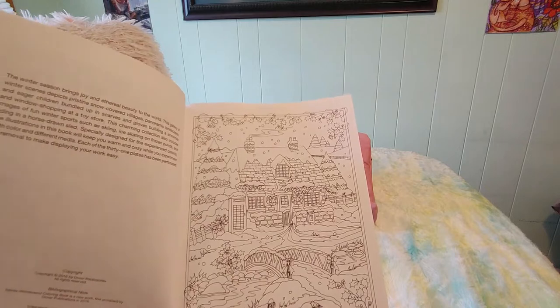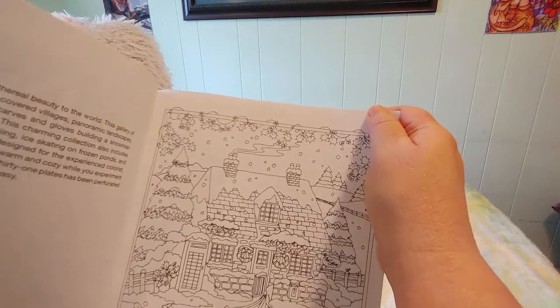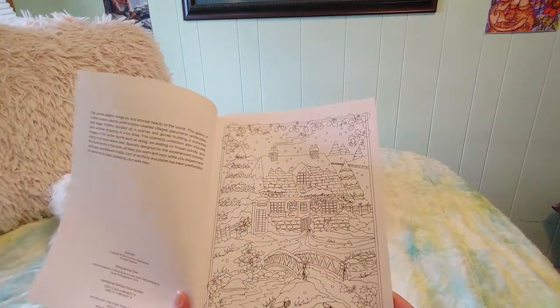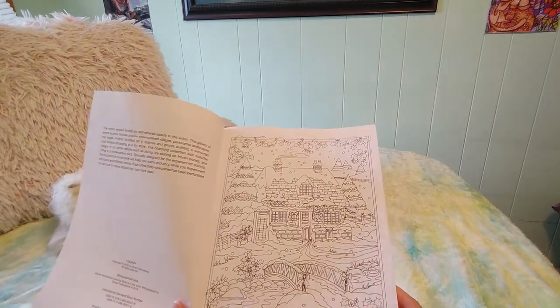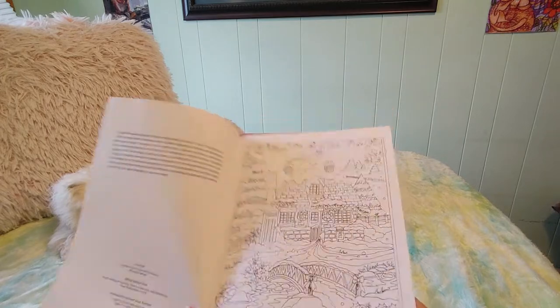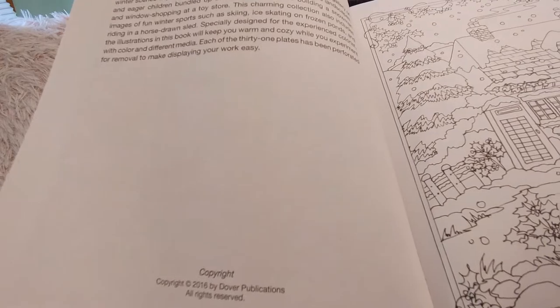The border is kind of wonky on this one — it's got a small border at the bottom and a bigger border with more white space on top. If I were the author that would really bother me; I would have sent it back and told them to fix it because these should be centered on the page. I think this is an older book — it says copyright 2016.